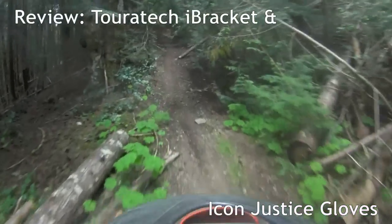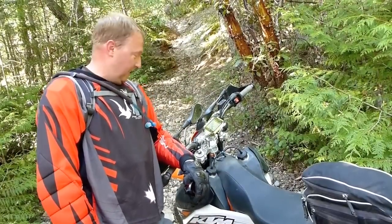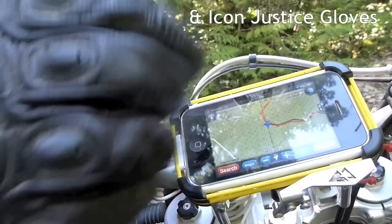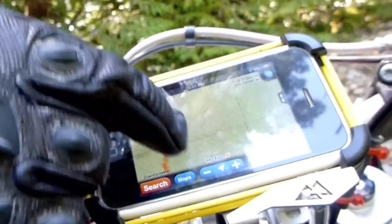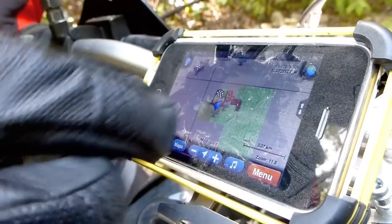Sometimes you feel like you're in the middle of nowhere and a little lost, which is where Match Made in Heaven comes in. The Touratech iBracket, an iPhone with MotionX, and the Icon Justice Gloves, which have a really neat party trick — they work on touch screens, which means you don't have to spend big bucks on a GPS.